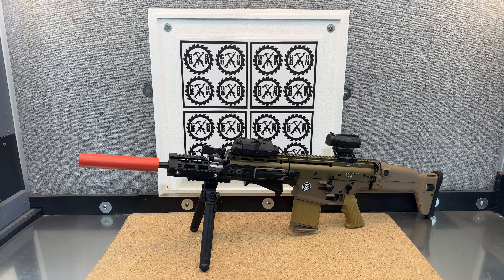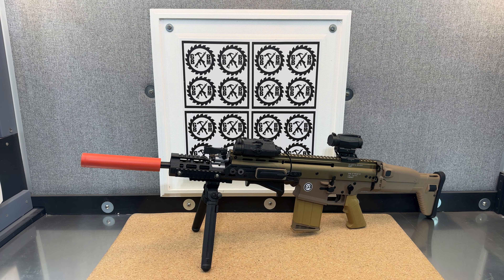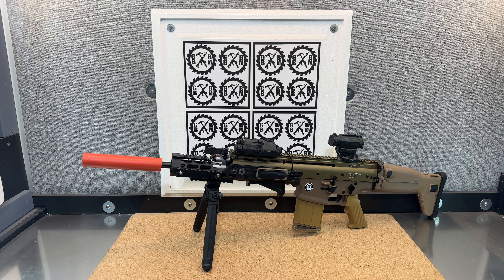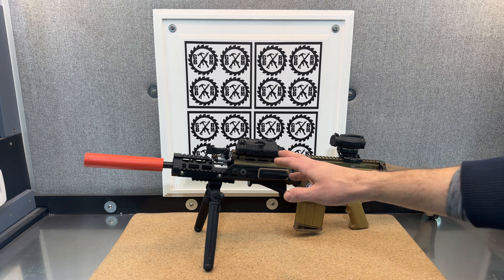However, it did take a lot of manipulation. I actually found a kit on Kultz 3D, which is a free 3D file site that had a full Scar model that you could print out every single piece and glue together, to use for cosplay or display purposes. And that's where I got that handguard from.